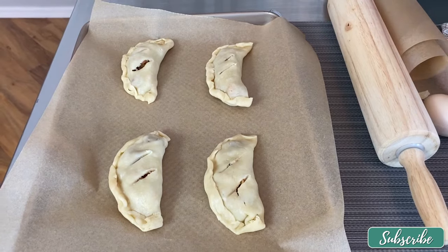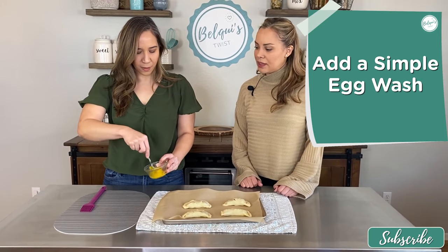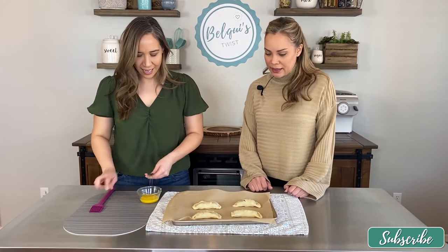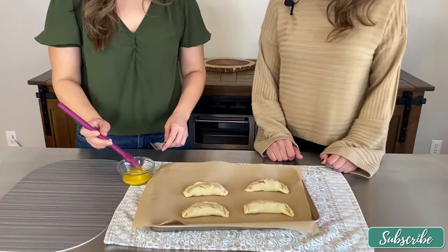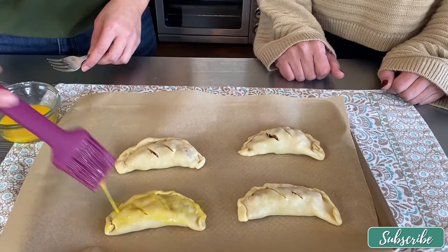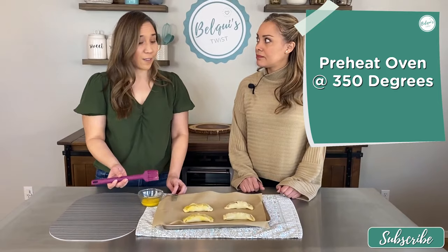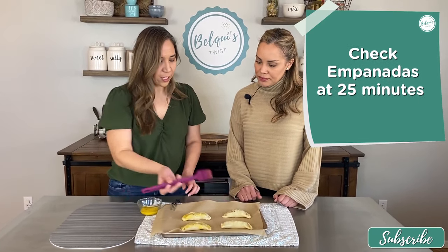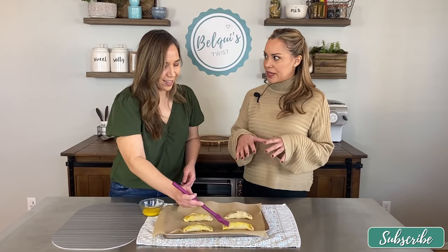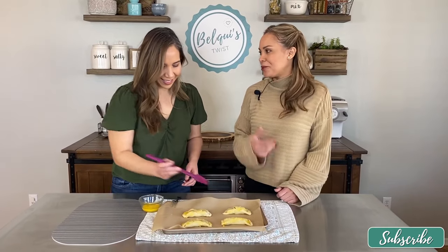Now that our empanadas are filled, we're going to do a simple egg wash. The purpose of the egg wash is so it bakes with a golden sheen and gives it a little bit more of a crust — otherwise it looks dull. Just brush it on lightly. They're so versatile! We already have our oven preheated at 350 degrees. We'll check them at 25 minutes, and if they need more time we can go to 30. You judge by color and how it's puffed up since the filling is already cooked.